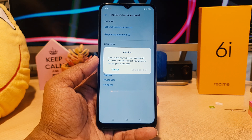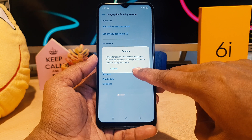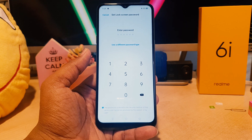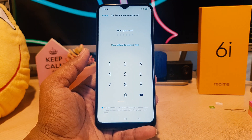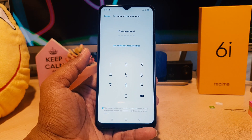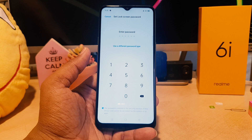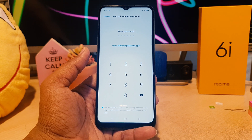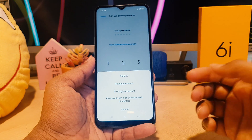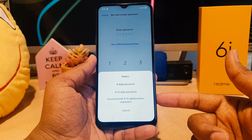When you click 'Set Lock Screen Password', it will take about five seconds. This is like extra protection before you set a password, because if you make some mistakes you might lose access to your device. Now it's asking you to enter a password. You can choose a different password type — you can choose pattern, four-digit password, four to sixteen digit password, or a password with four to sixteen alphanumeric characters.